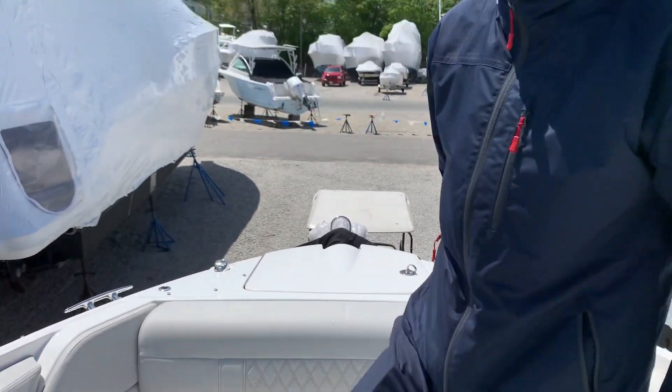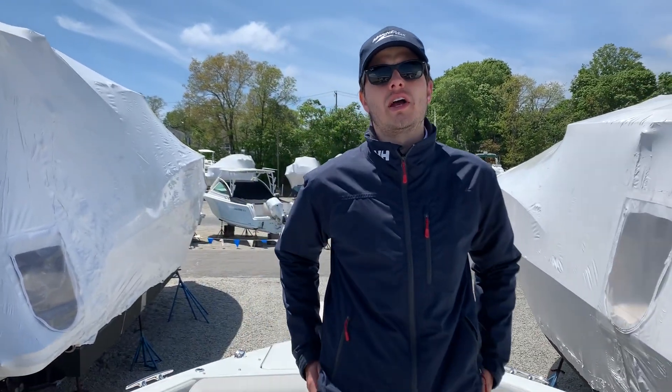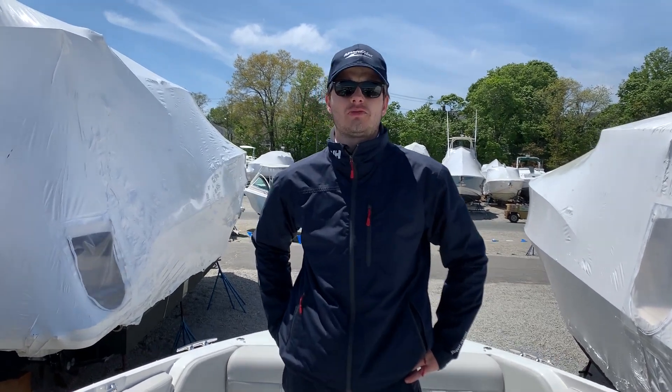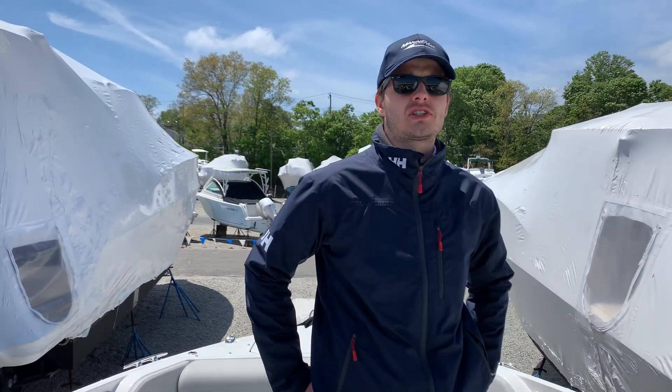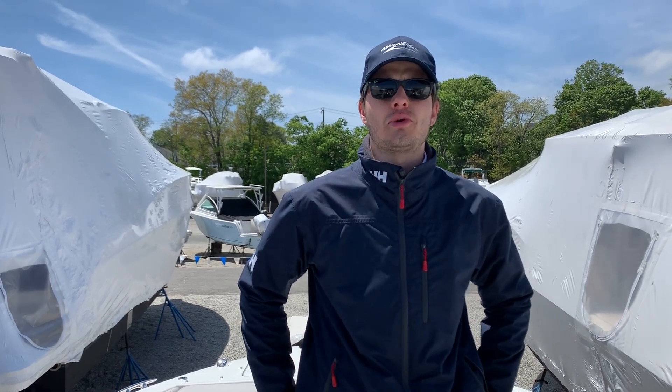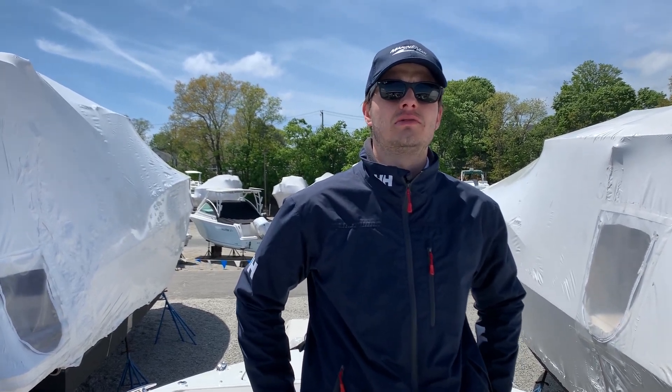Again, this is the 2020 Sea Ray 350 SLX outboard. For any questions or any additional information you're looking for, please give us a call at 508-320-3350. Thank you.